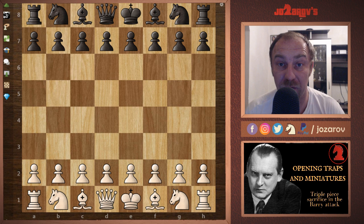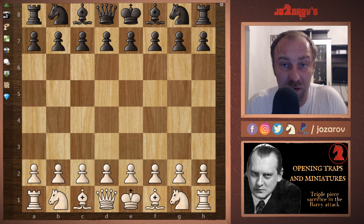The double fianchetto has its advantages because you're placing your bishops on the most active diagonals, but it also has its disadvantages. Here I wanted to show you how you can punish your opponent when he plays this double fianchetto setup against the Barry Attack. So let's check out this trap.